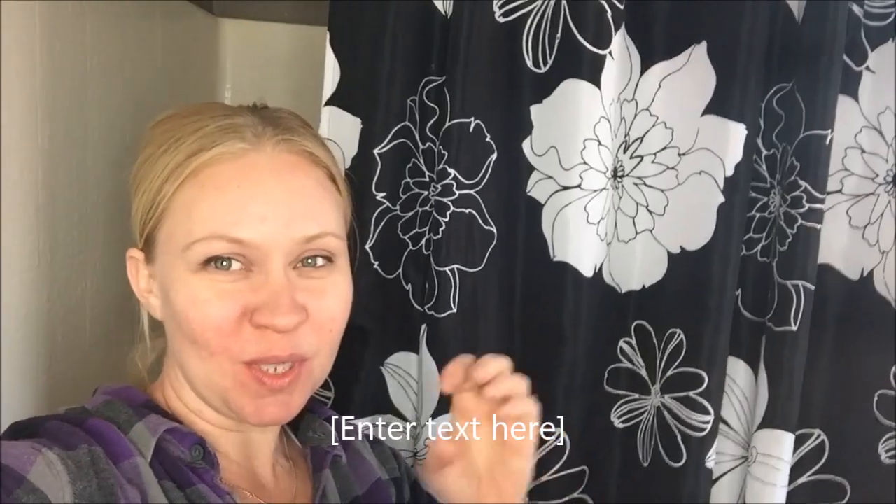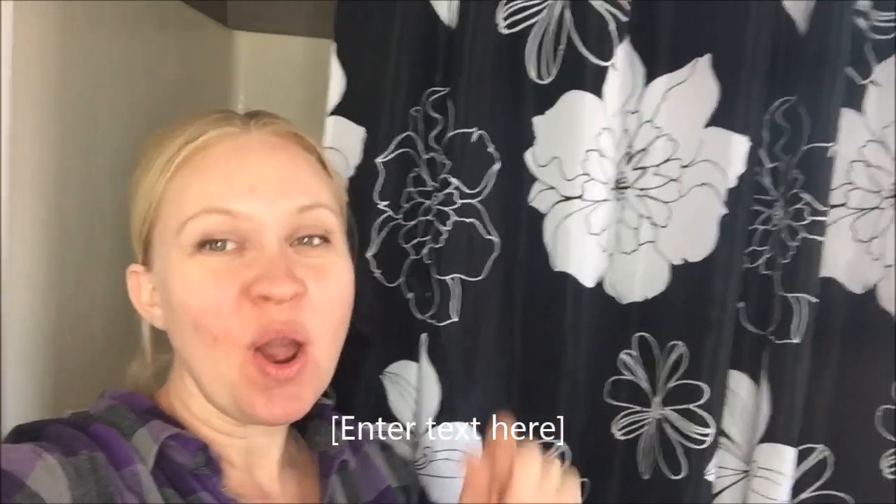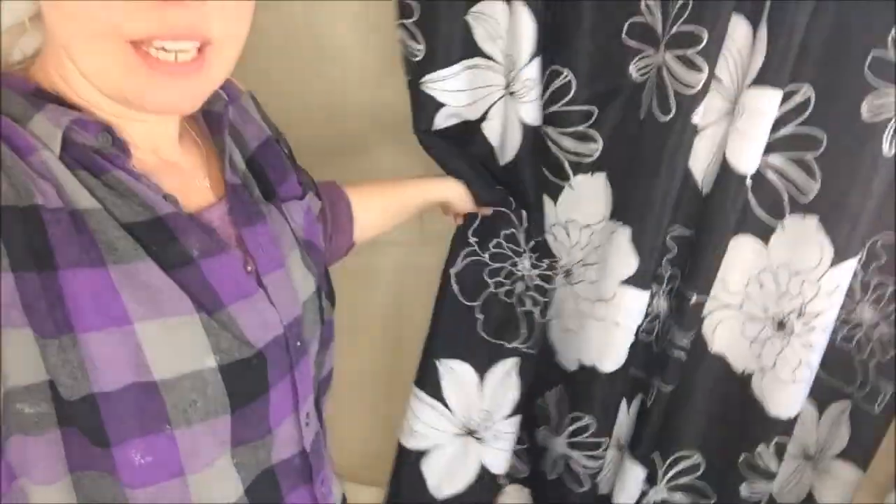If you need to elevate your curtains super cheaply, those little cups at the hardware store were only $2 and I'm so happy. My shower curtain is not going to be dragging inside the tub anymore — it's a lot higher. Awesome! Have a great day. Bye.